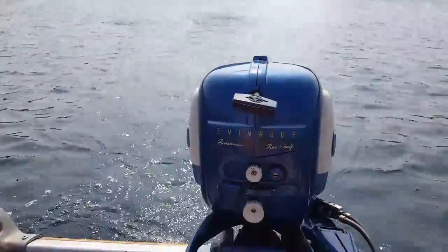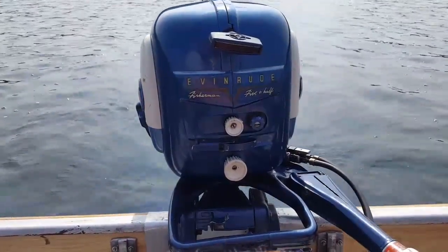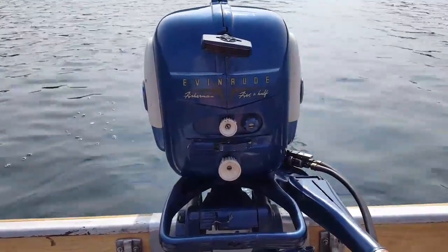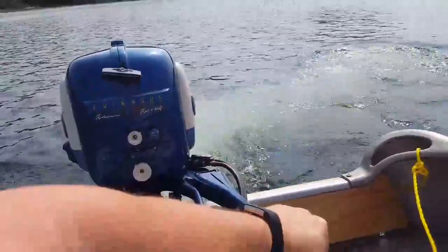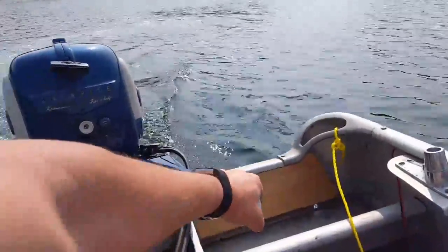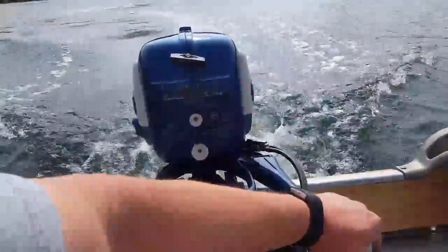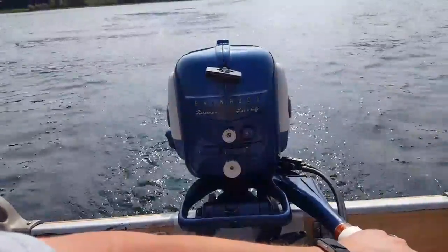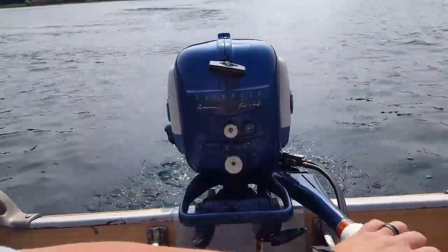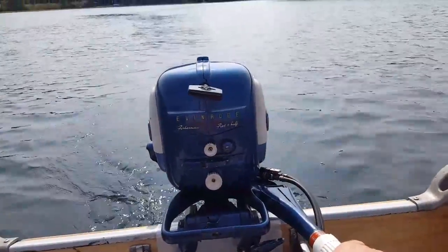There's reverse — and back in forward. Let's just check out the idle quality on this one. Very nice idle.